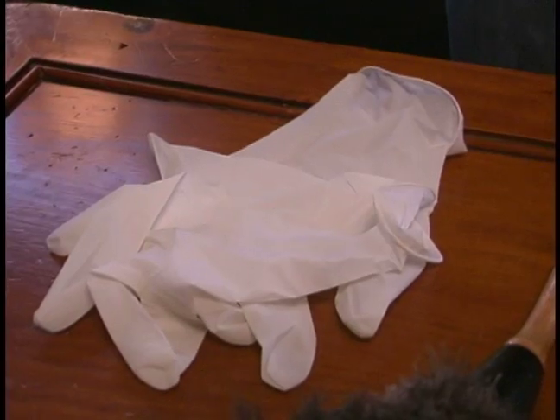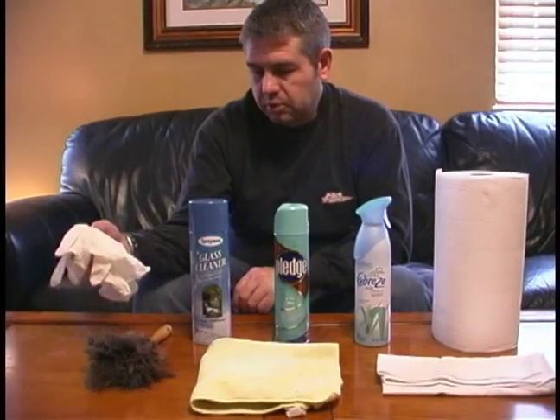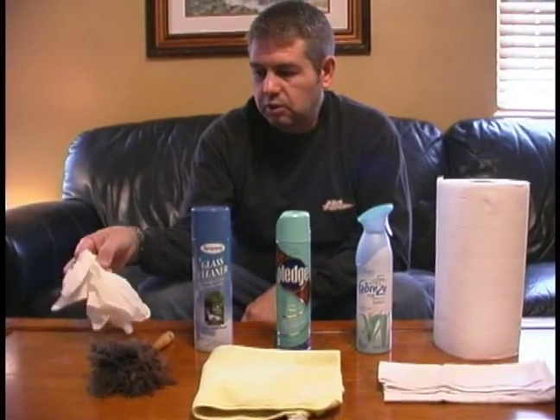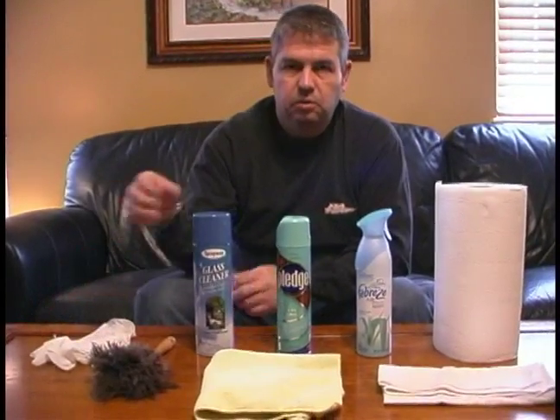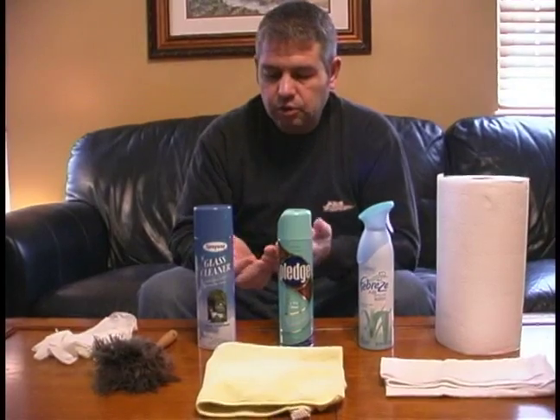Also it's important to have on hand some latex gloves, just in case you get into some really nasty situations that you don't really want to touch with your hands. They'll also protect your hands from drying out as well.